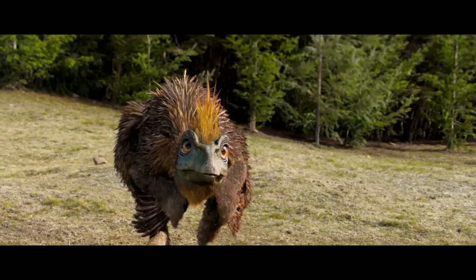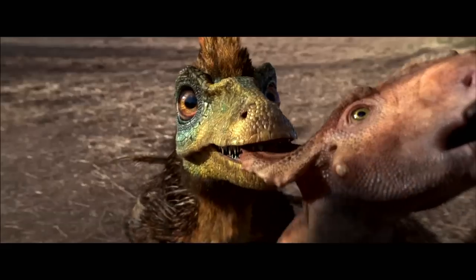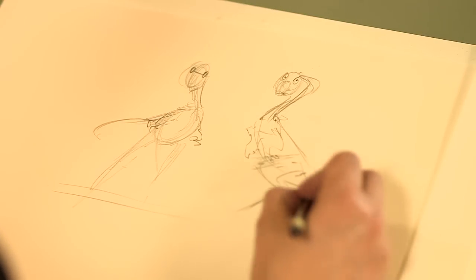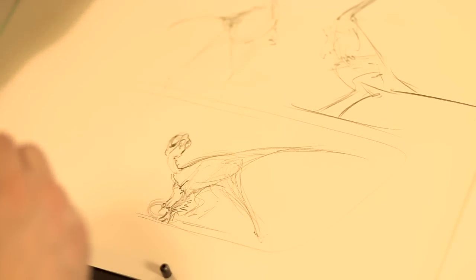So those are the basic shapes of this guy. What was really fun for me was coming up with some poses that captured his personality, because he is just sort of crazy and skittish. So I'm going to do some fast gesture sketches — invest very little time here to come up with a cool pose. I think this is the one I'm going to develop a little further. A tail can give you a lot of attitude in your drawings and gestures.